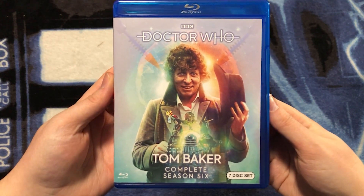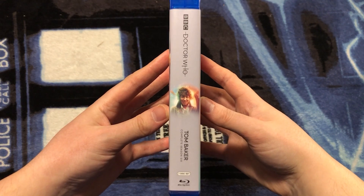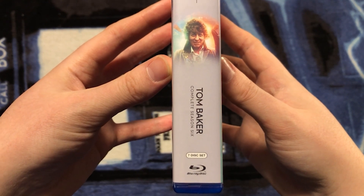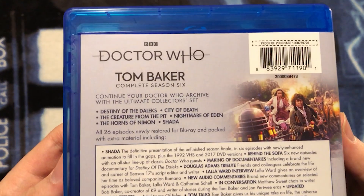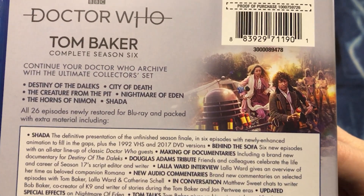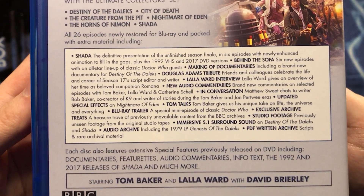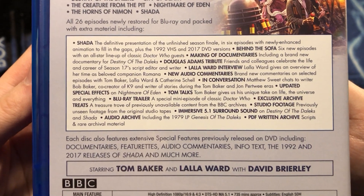Here it is unsealed. On the binding, we have the BBC and Doctor Who logos, a miniature version of the artwork with the Doctor in the center, and it says Tom Baker Complete Season 6 — seven-disc set with the Blu-ray disc logo. On the back, we have more information about this release, including a list of the 26 episodes included. Some more artwork on the back with the Fourth Doctor and Romana from Destiny of the Daleks. There's also a list of the huge amount of bonus features — make sure you pause and check those out, as all the features listed in that paragraph are new to this box set.